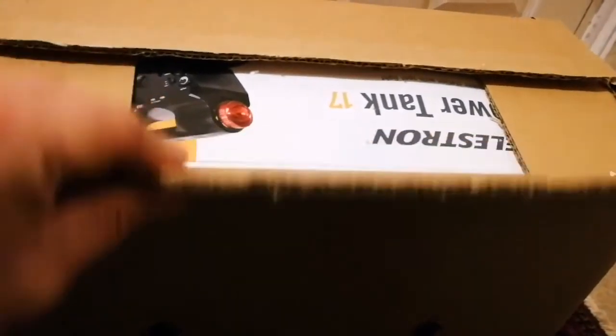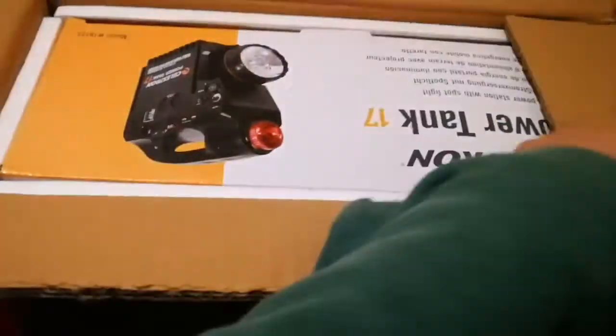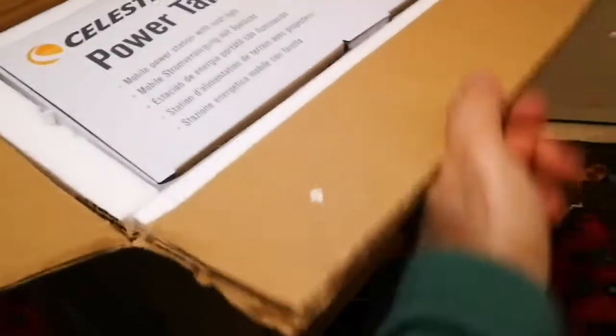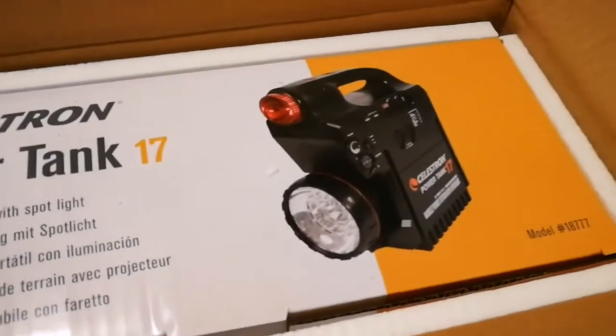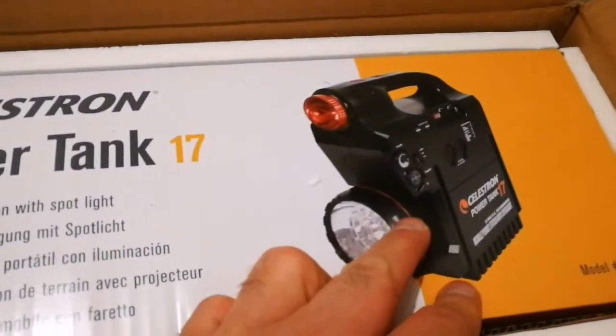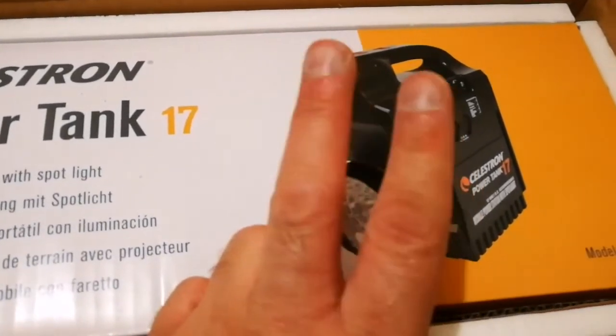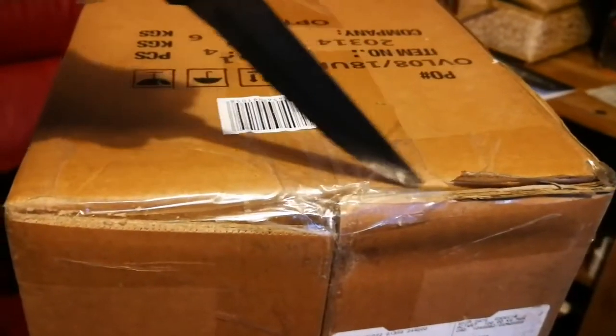I've now cut the top - again, double-thickness cardboard. This is what we see nowadays: anything that comes out of China has this kind of quality packaging for optical instruments. This is a Celestron Power Tank 17, well packed with polystyrene foam. The box is quite heavy - it's a mobile power station with a spotlight, and it also has a radio. You can use it for jump-starting your car if you get stuck.